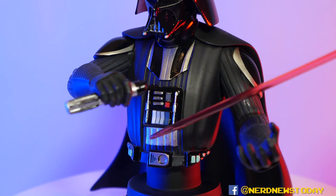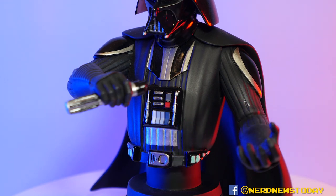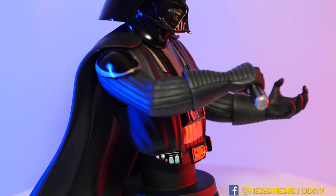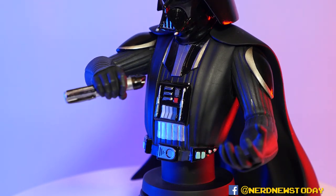Likewise with the belt — a lot of cool design work going on there. You've got the buckle on one side and all the little odds and ends on the sides of the belt. I don't quite know what they do, but I guarantee some crazy Star Wars fan out there does. Feel free to tell me — I wouldn't mind knowing. Really nice stuff across the board, great design work.